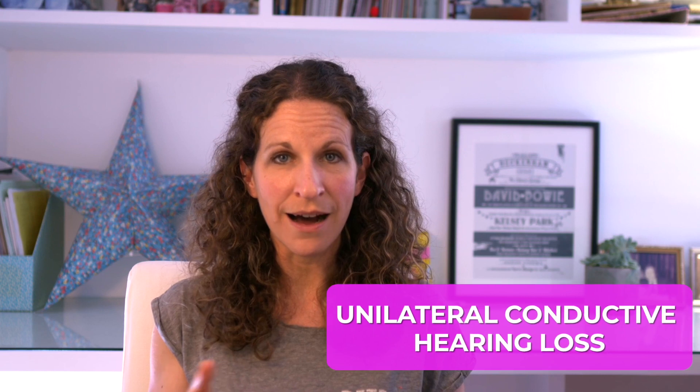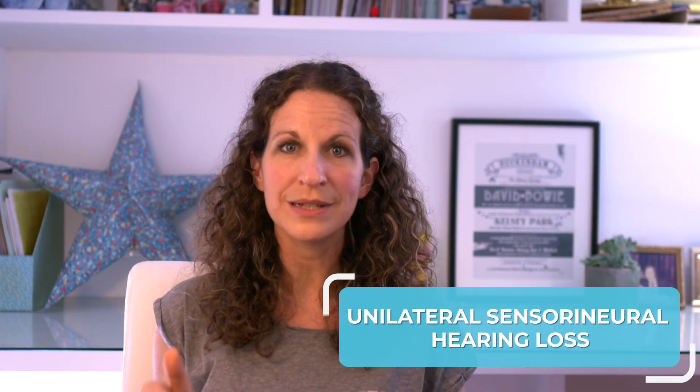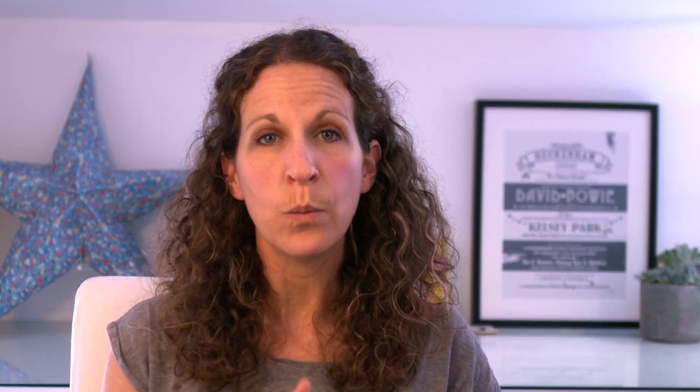Now if the child doesn't understand the question, a really nice way of asking is whether they can hear the sound the same everywhere or whether it's louder in one place. If the sound is louder in one ear, this could mean either a unilateral conductive hearing loss — in which case the sound is louder in the affected ear — or a unilateral sensorineural hearing loss, in which case the sound is louder in the unaffected ear.